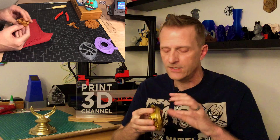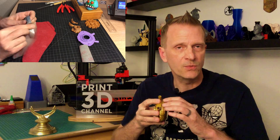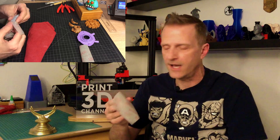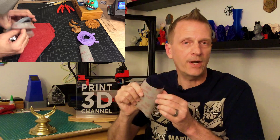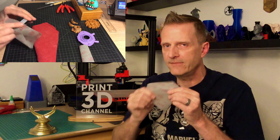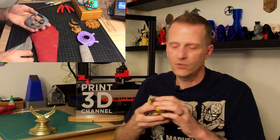The only sanding I really did was on the cover, just to smooth out visible layer lines in those areas. The sandpaper I used is flexible 3M sandpaper — 220 grit — which I love because it's super flexible and can be used wet or dry.